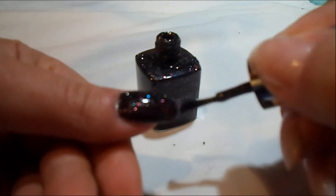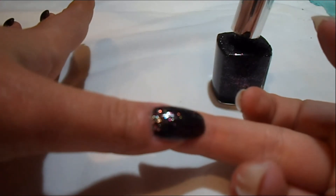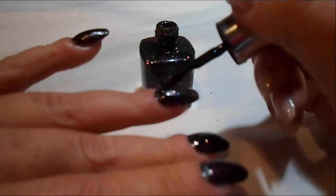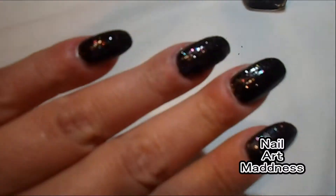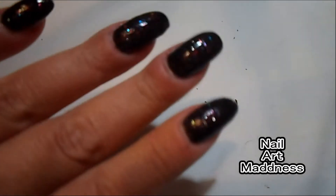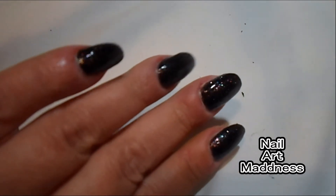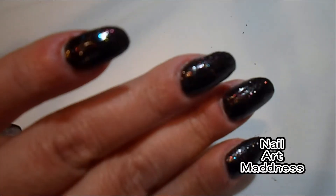It goes on real glossy and shiny, but it does dry to almost a matte look. That is dry and that is the new layer, so I will be adding a top coat. This is the second coat. That is a beautiful, beautiful polish. I normally am not really into glitter polishes, but this is really, really good and really beautiful. The formula is very nice, it's very easy to put on, very smooth.